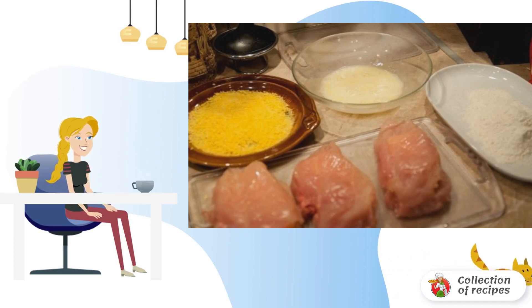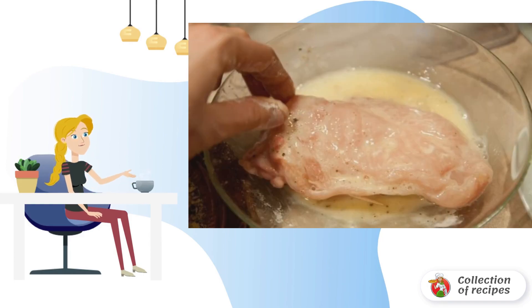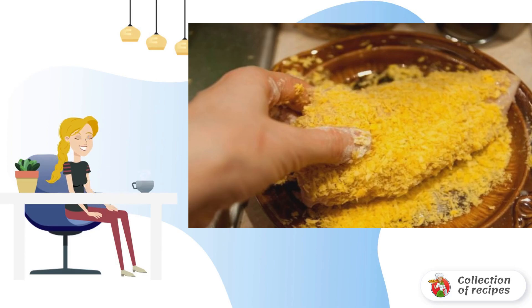For breading, mix flour with salt and pepper. In a separate container, beat the egg with pepper. Roll the breasts in flour, dip into the egg mixture, and roll in breadcrumbs.